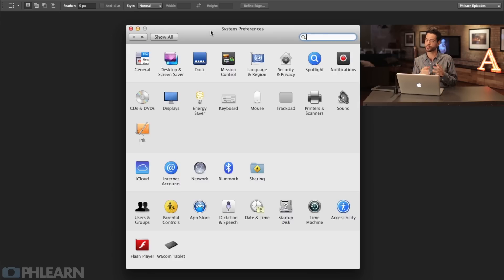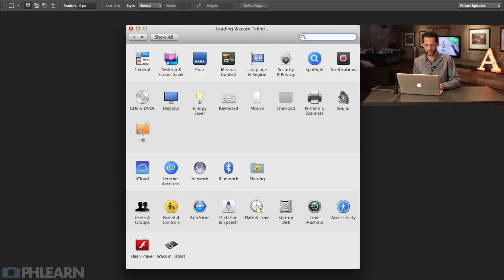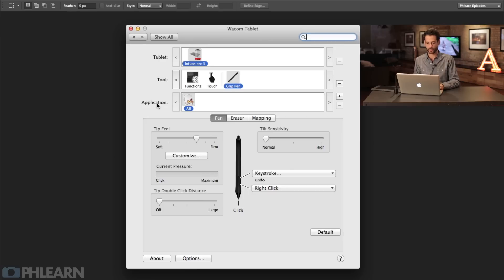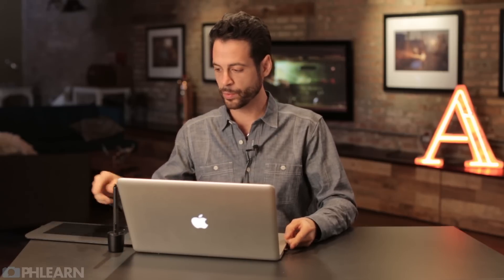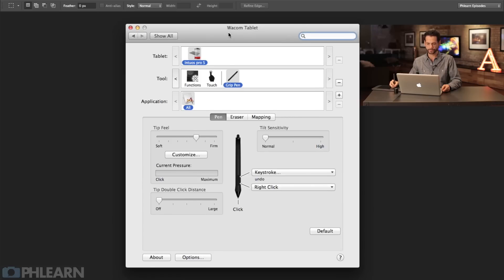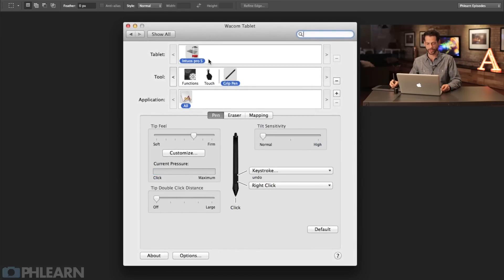I'm going to use a Mac to show you how to do it - it's probably pretty similar for a PC. Here in our system preferences, all the way down, we're going to have the Wacom tablet. I'll click there and it's going to search for the tablet. Now I don't have this tablet plugged in - the wonderful thing about this tablet is it's actually wireless, registering completely wirelessly. There's a little USB key plugged in on the side. So here with my pen on the tablet, I'm going to start moving around the screen and punch in some of my settings.